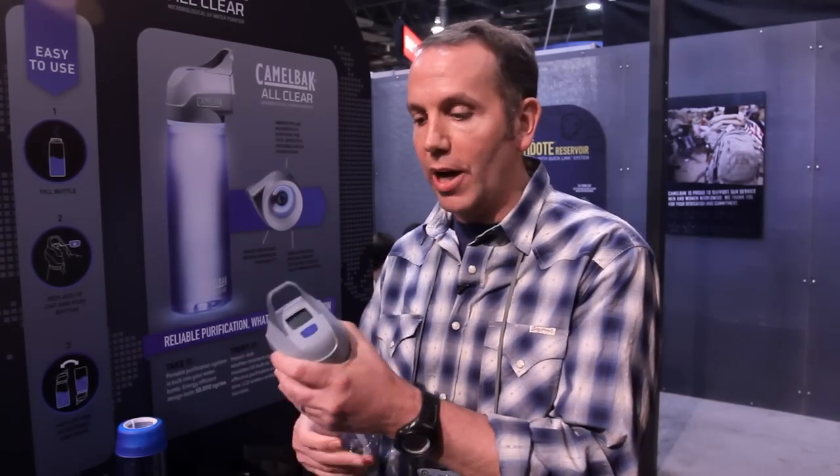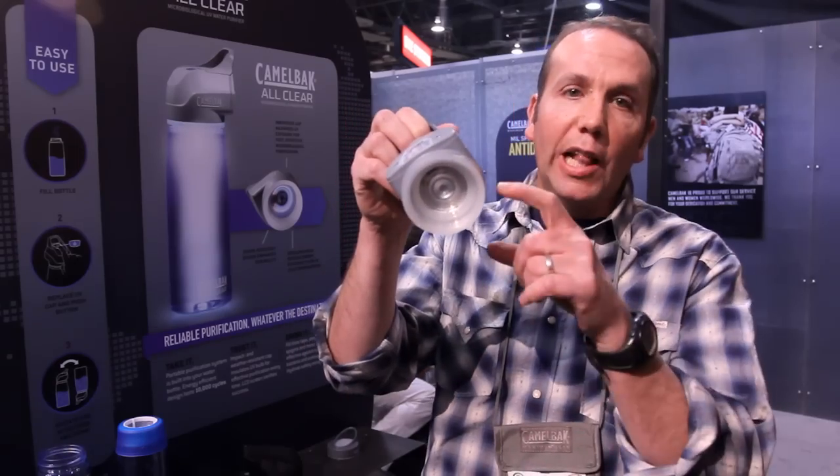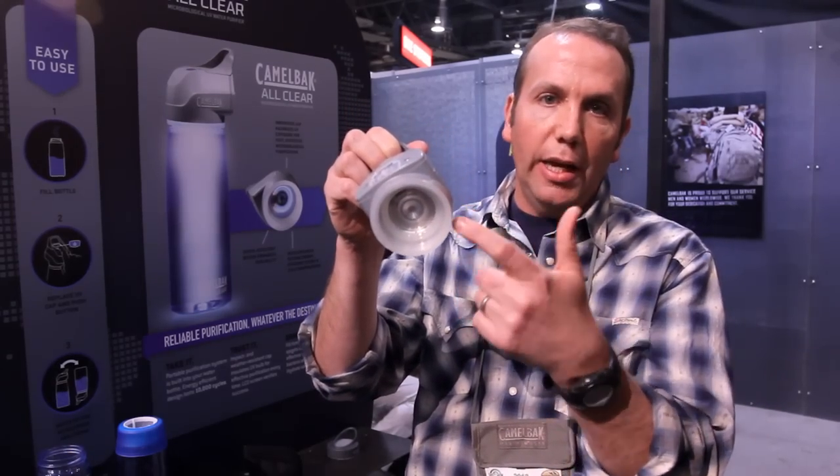The All-Clear microbiological water purifier integrates the power of UV light directly into a cap.